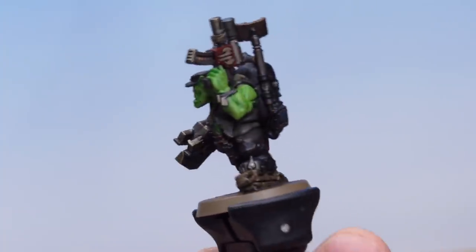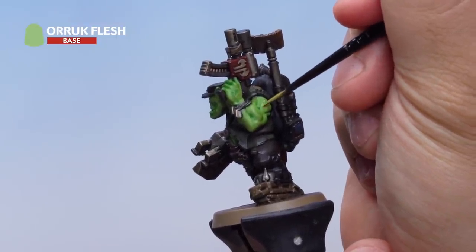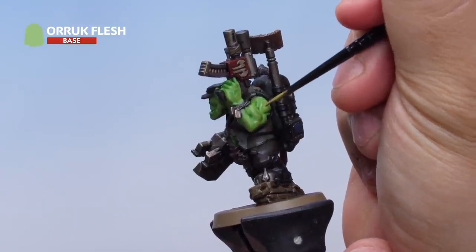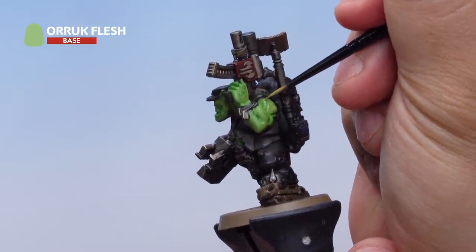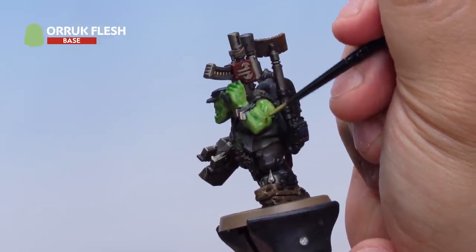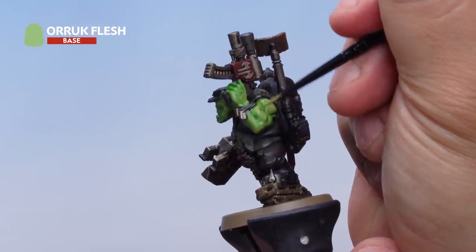With the shade done, I've got my Orc Flesh out again and thinned it down with a touch of water. I'm using it as a layer — just picking out the higher areas and leaving the deeper recesses the original colour. I've thinned it down quite a bit to make sure the transition between colours is quite subtle, to get a nice soft blend on the skin, picking out those high areas to get a nice flat clean colour while leaving the lower areas the original colour.